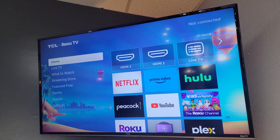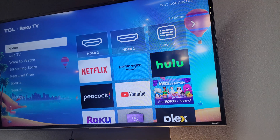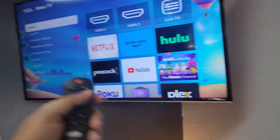She just got T-Mobile Home Internet and I set it up for her at the shop. I just told her to take it home, plug it in. I did the SSID and password for her, but just so she knows how to hook it up to her television. This applies to any Roku TV.